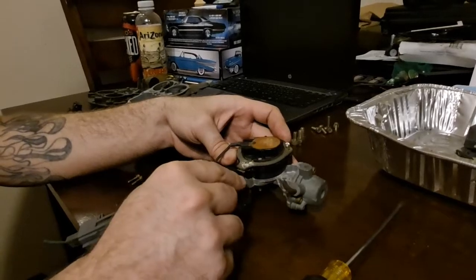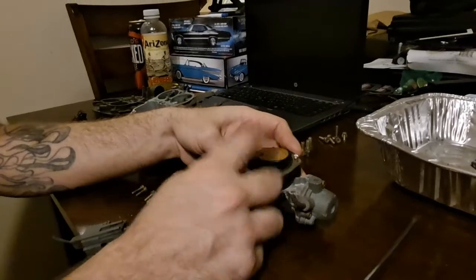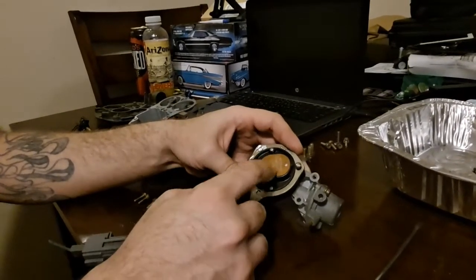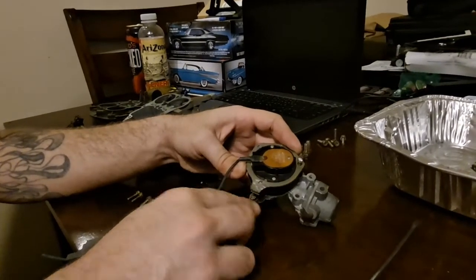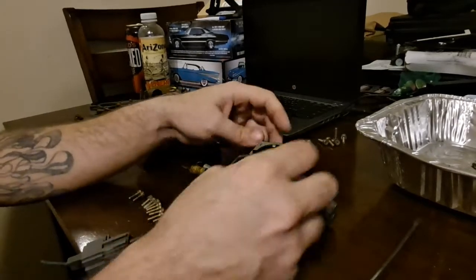Once you're satisfied that you actually have a good ground and you have 12 volts, if this is not functioning, the first thing you need to check is that the choke coil is actually grounded through here. That would require a multimeter, because you're going to need to check the continuity on all your grounds.